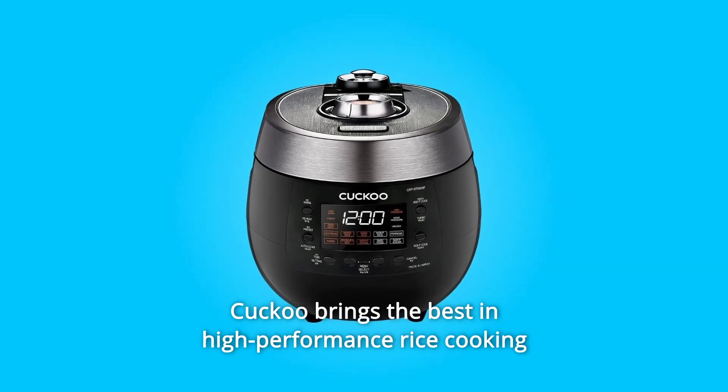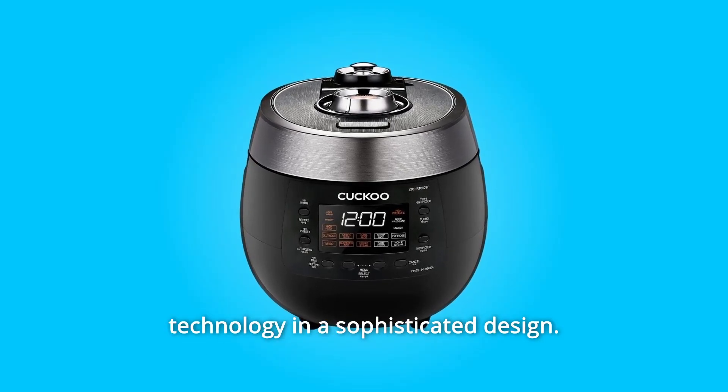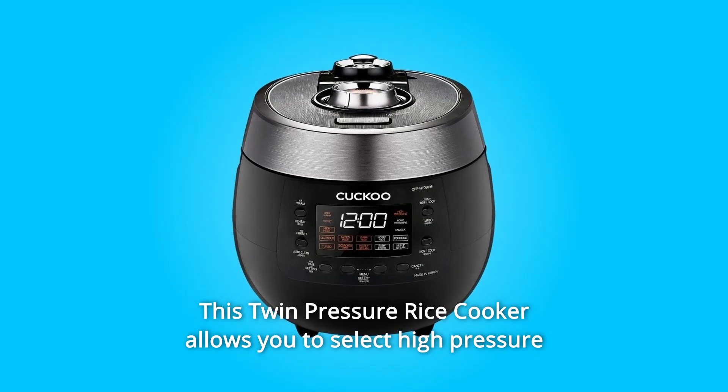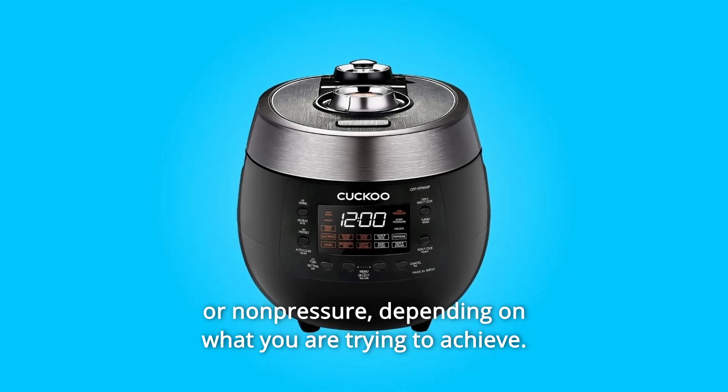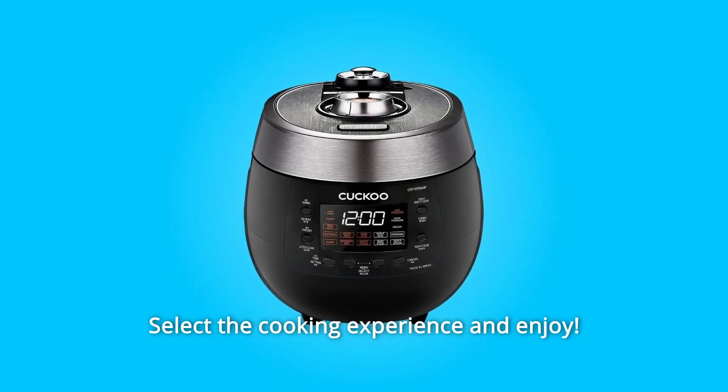Cuckoo brings the best and high-performance rice cooking technology in a sophisticated design. This twin-pressure rice cooker allows you to select high-pressure or non-pressure, depending on what you are trying to achieve. Select the cooking experience and enjoy.